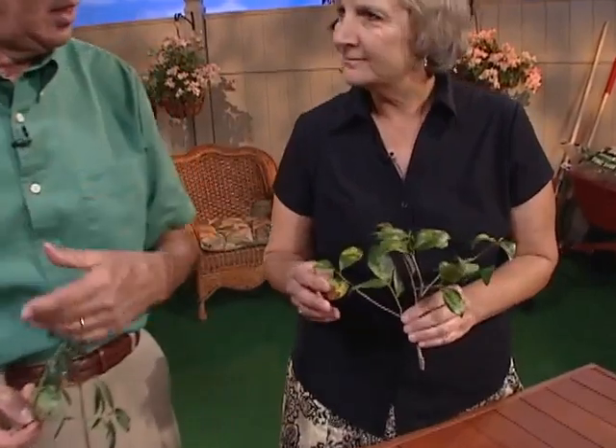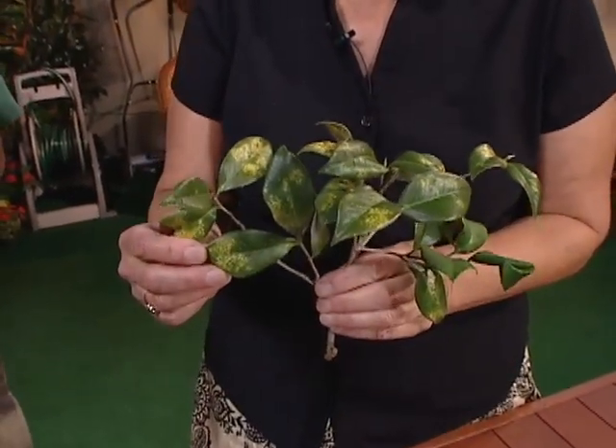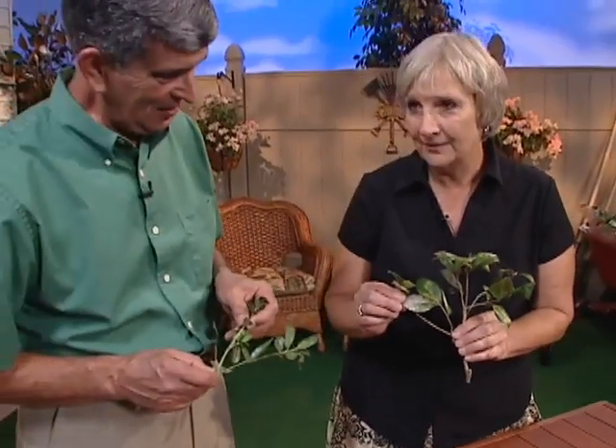If you're growing camellias, you're going to have some T scale. I think when the camellias came in in the 1800s, the T scale came with it. The first thing you see is this yellowing on the upper side of the leaf, and then as it progresses, you turn it over and see what's on the bottom — look at all that stuff, that black and kind of brown and white there.